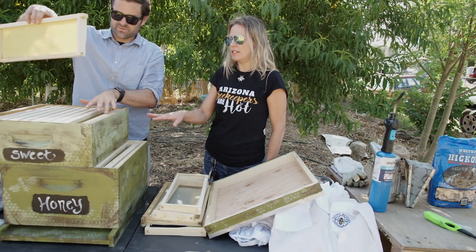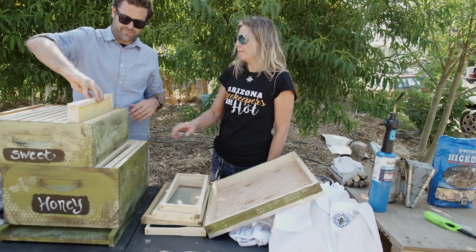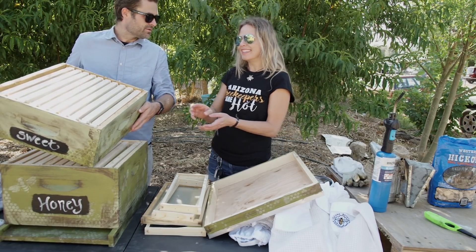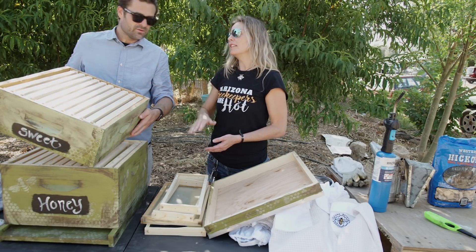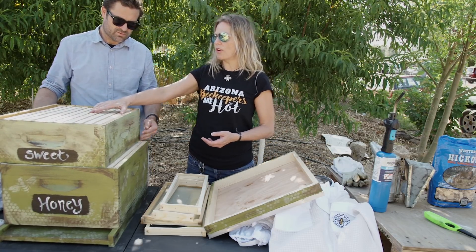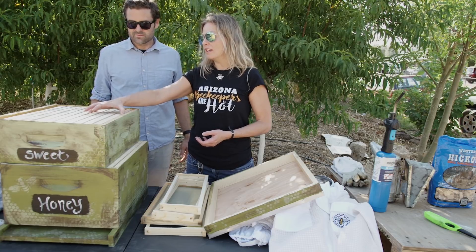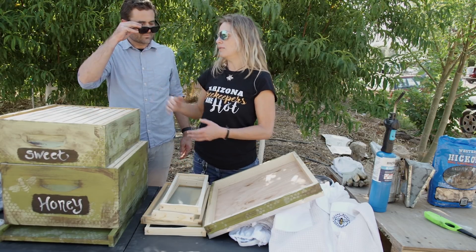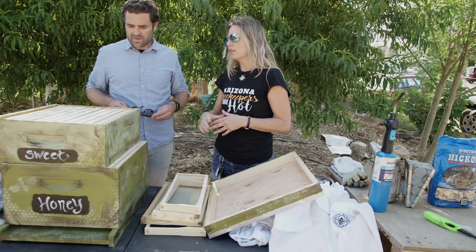There are different sizes, and these come in 10-frame and 8-frame. These are 10-frame. It looks like they're full all the way — is that important? Yes, you have to put 10 frames in a 10-frame box. I've known some beekeepers who thought they'd just put four in and see what happens — but the bees will start building the comb sideways and you have to rip the whole thing apart.